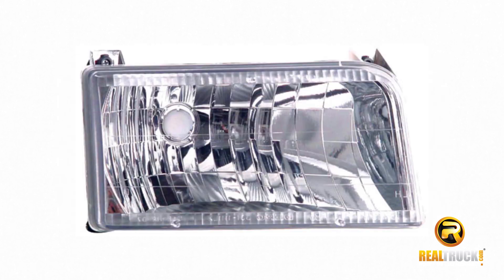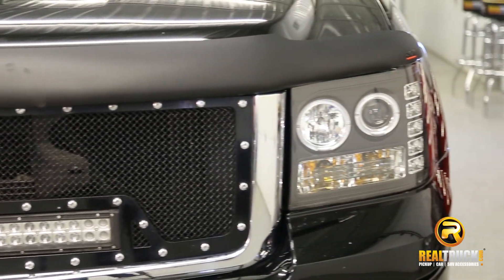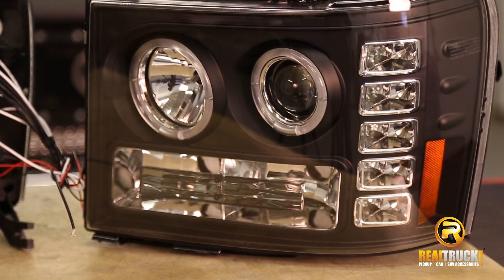The diamond cut replacement headlights are similar to factory, but have better looks and functionality. Projector headlights offer a modern look including a halo feature and on a few models, LEDs highlighting the one of a kind housing.